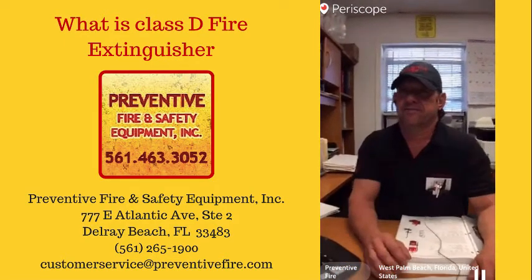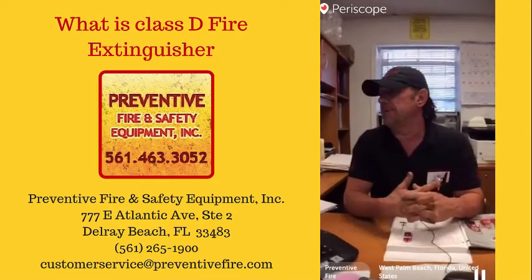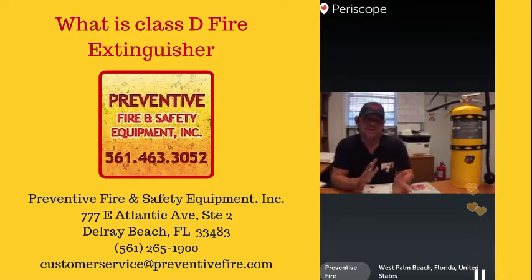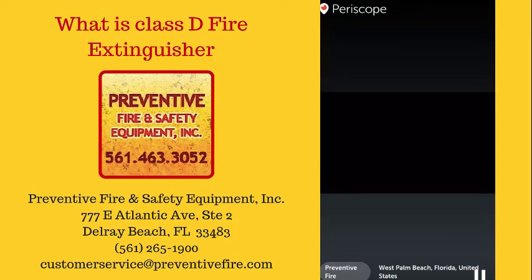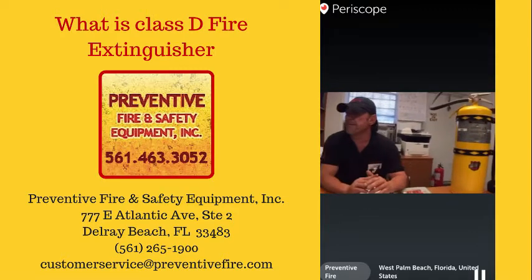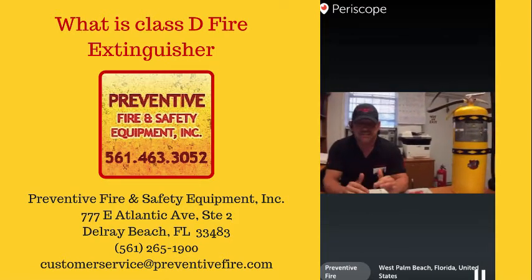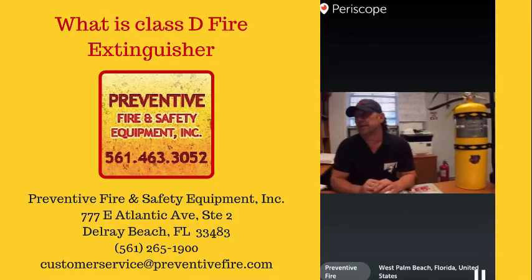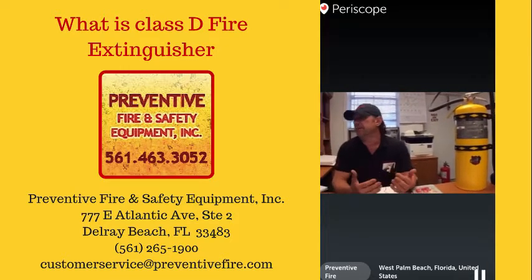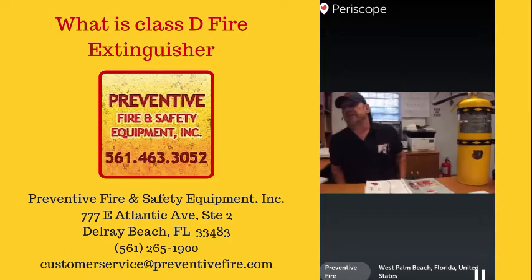Class D fire extinguishers are mostly used to put out metal fires, like magnesium. There are two different kinds: copper oxide, which is more expensive, and the less expensive type which has sodium chloride in it — but that's where it doesn't involve lithium metal or lithium-containing batteries, alloys, chemicals, etc.